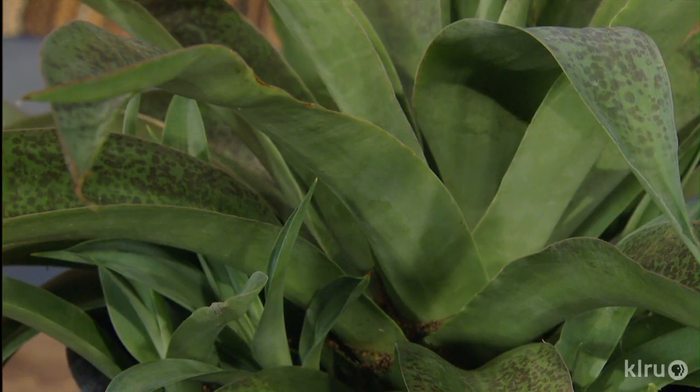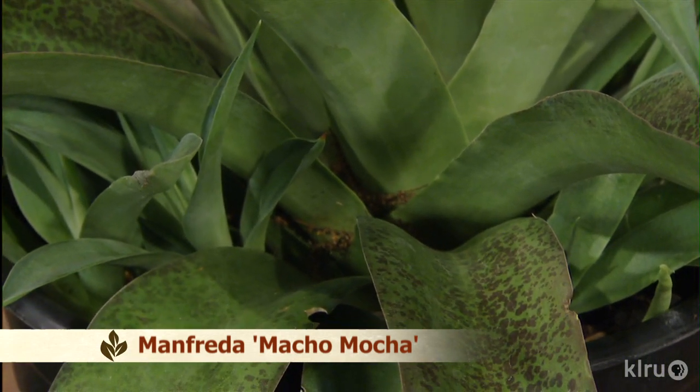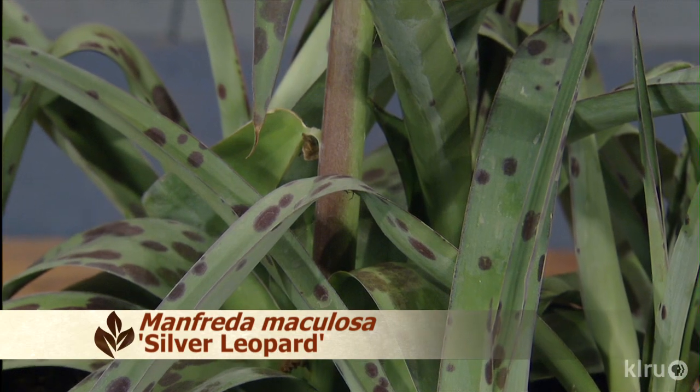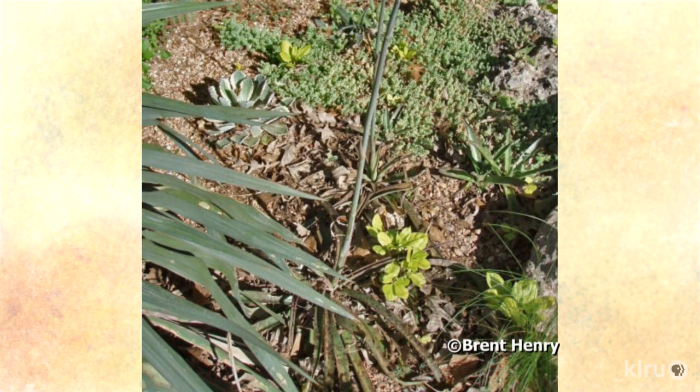Our pick of the week is Manfreda. There are many different species in the genus Manfreda. You may also find hybrid agave-Manfreda crosses called Mangaves. All are native to the southern U.S., Mexico, and Central America and are great succulents for your garden. One species of Manfreda is known as Texas tuberose. As with most succulents, Manfredas require loose, airy soil with excellent drainage. Gardener Brent Henry has clay soil, so he mixes in decomposed granite to improve drainage.